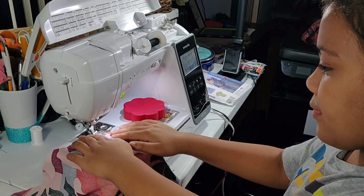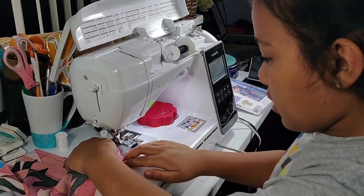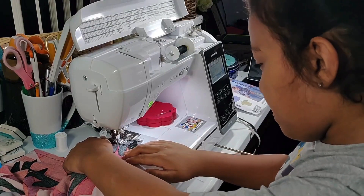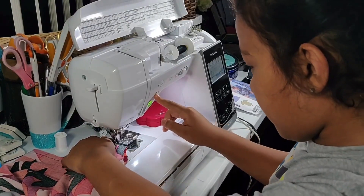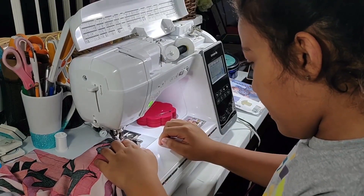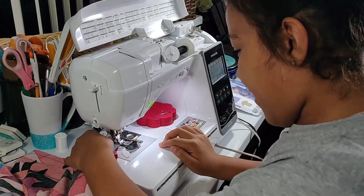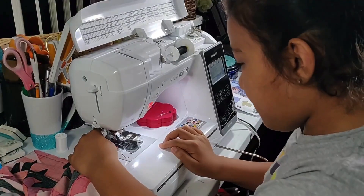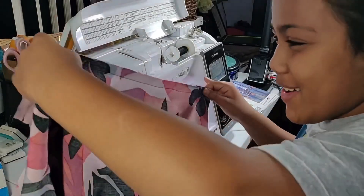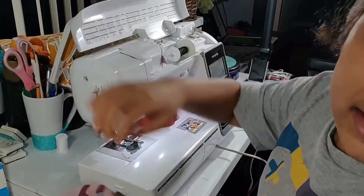Go ahead, buddy. Sew a few stitches and then we're going to back stitch. Go ahead and back stitch now. Very nice. Now go forward and take it all the way off. Nice. Now use the knee lift. Show everybody what you did. So you sewed the side seam — I just finished the side seam.